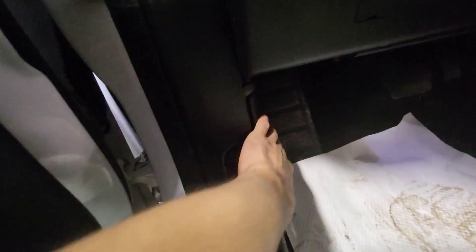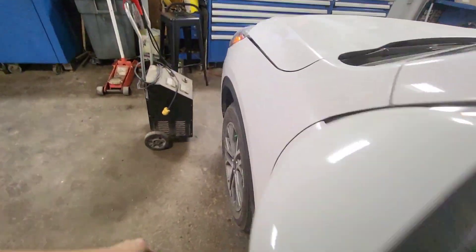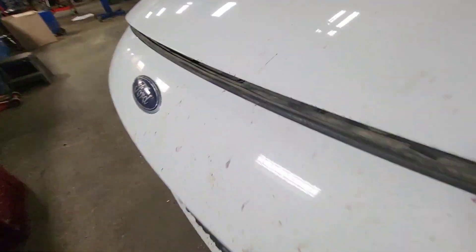Open the door and pull the release latch. Pull it twice. It has the double locking system, so you need to pull it twice to release.